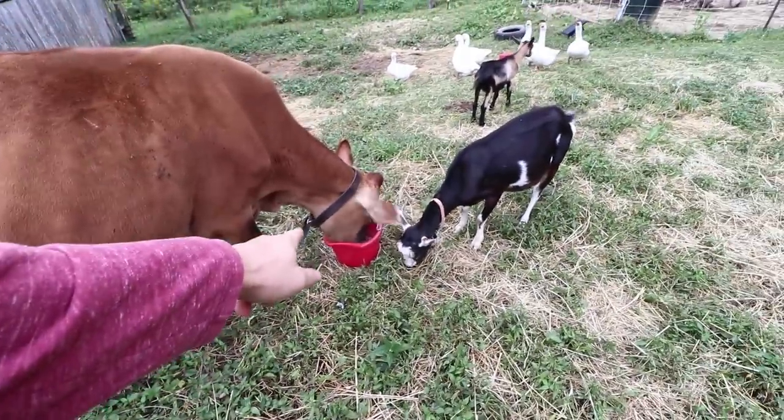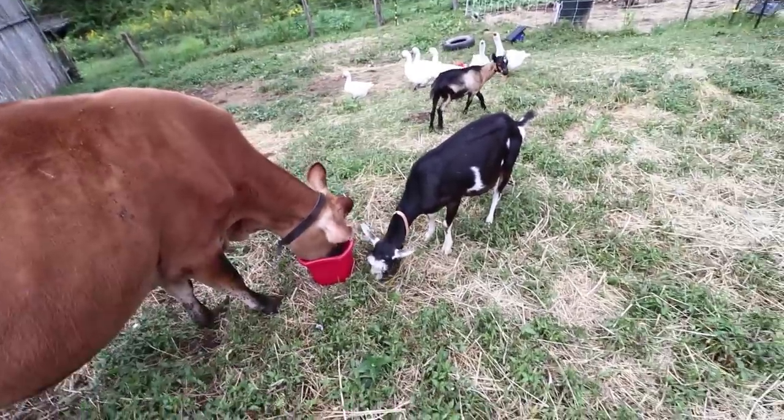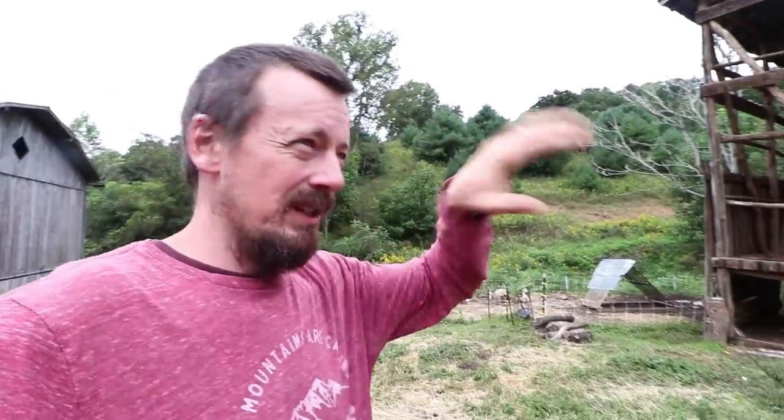I'm just waiting for her to finish her feed before I let the bull back in with all of them. The bull wasn't separated because he's crazy. He was separated because I was out of town and Bree was in charge for two or three days, and I didn't want her to have to get in with the bull over and over with no other adult out here.